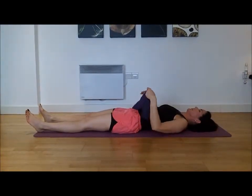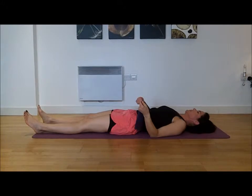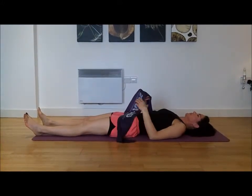Here, we're going to show a hamstring stretch. Sandra is going to do it very easily though.